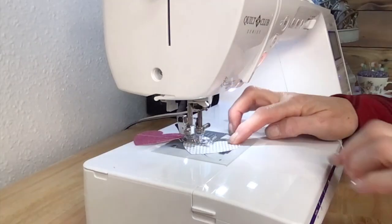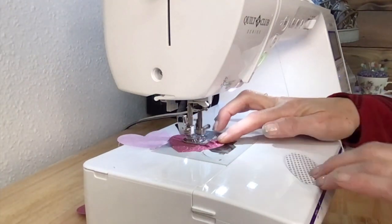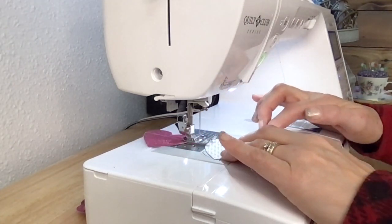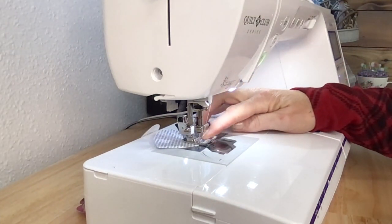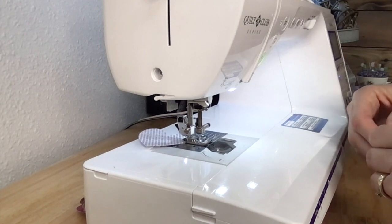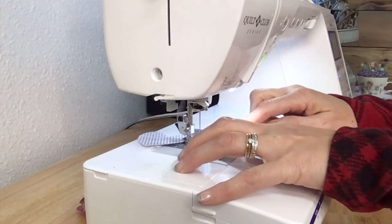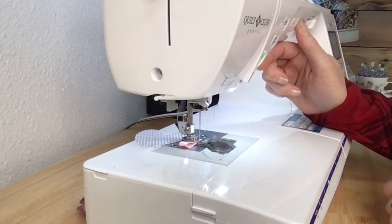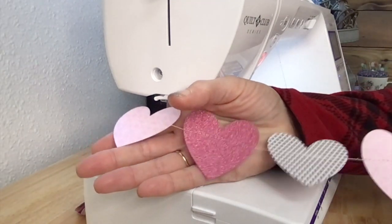I'm on my last heart, so I'm going to let it go about five to seven stitches again, then I'm going to put in my other piece of ribbon, sew across it, and backstitch on it to secure it. Then I'll cut my threads — and we have got a really cute heart garland! I'll show you what it looks like hanging up.